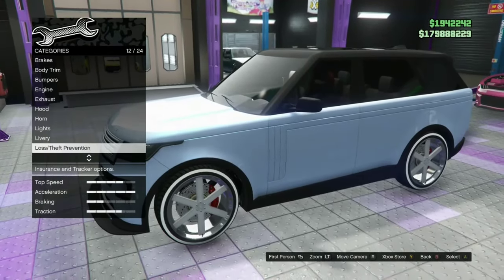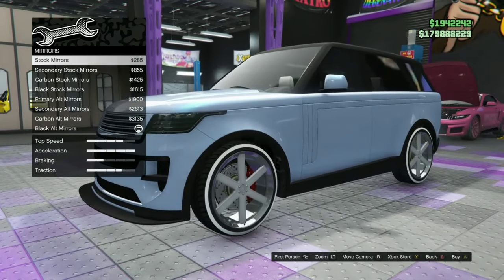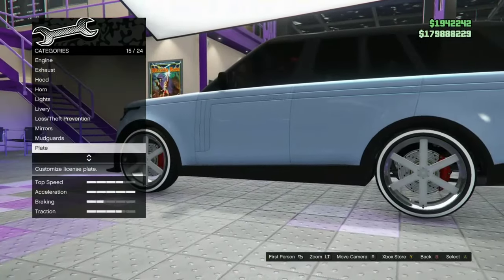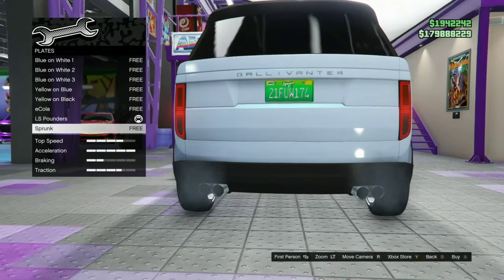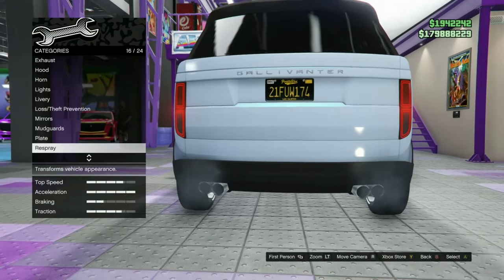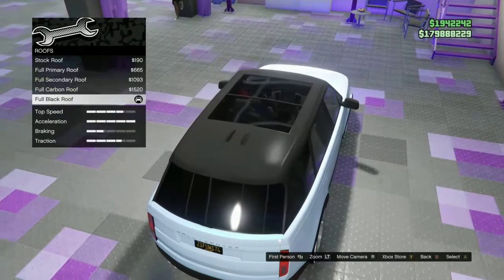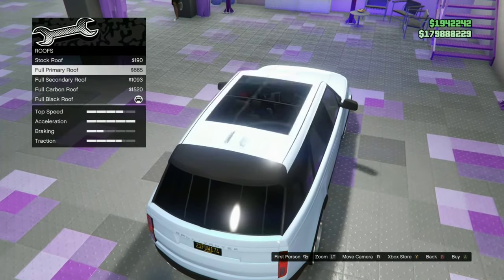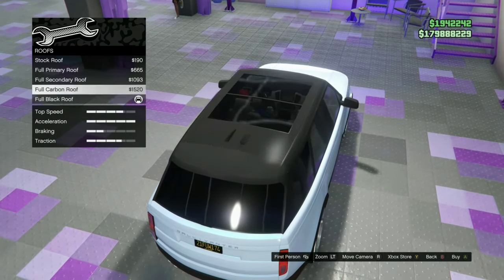Mirrors — we'll leave them in black. Mud guards — that's a no for me. Plate — it's on LS Pounders. Respray we'll do in a minute. Let's just clean up the vehicle: full black roof... actually, let's do full primary. That looks nice.